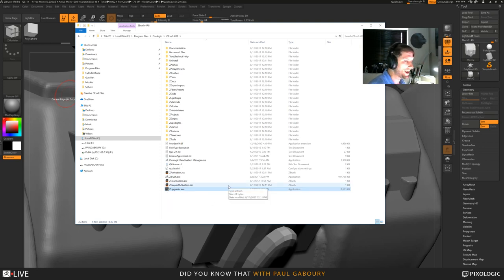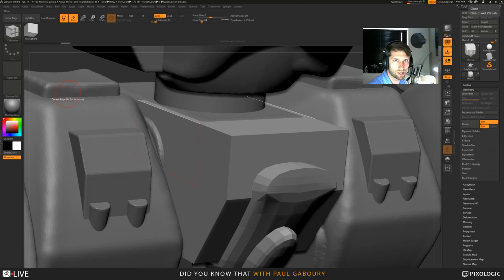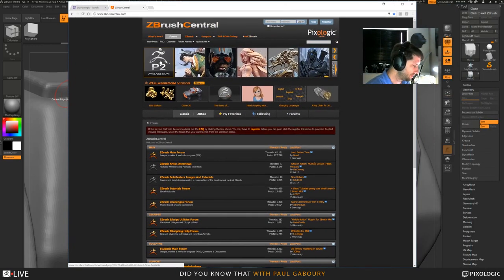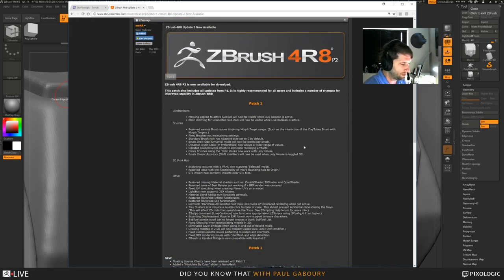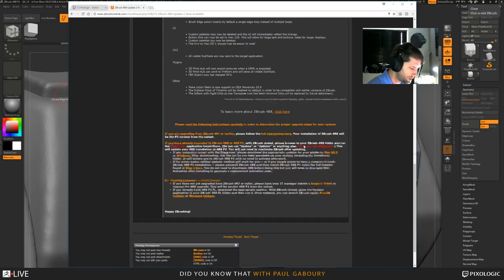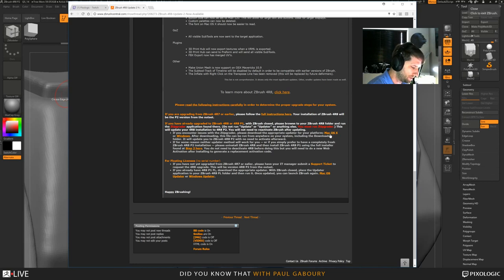However, if you're running 4R8 on Sierra, the change done on Sierra affected the original version of 4R8, so the upgrader won't work with Sierra — we made a special one. In the post, this is only for those working with just 4R8, not 4R8 P1. If you have 4R8 P1, you're fine and can do it the way I just showed with the Z Upgrader. If you're trying to upgrade from 4R8 to 4R8 P2 on Mac Sierra only, download that special installer. Everyone else can go through the upgrader I showed.